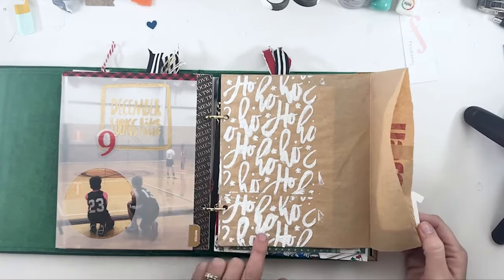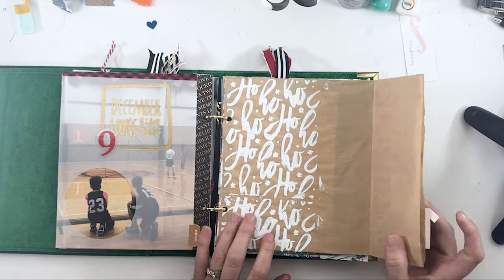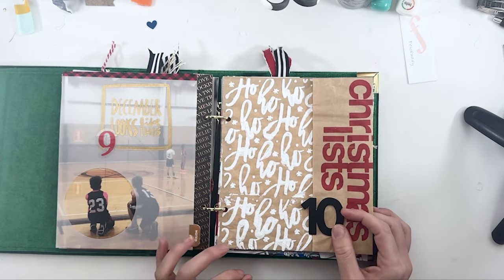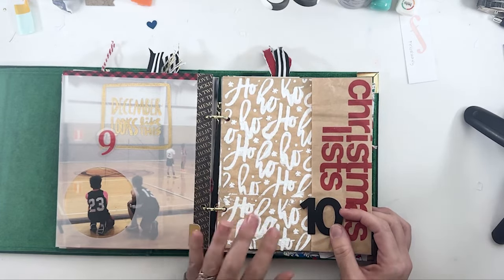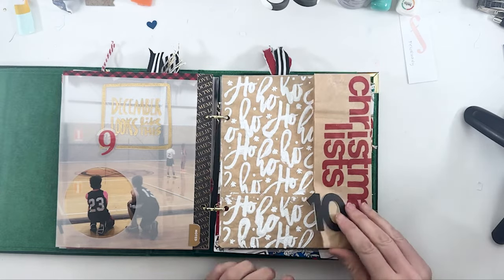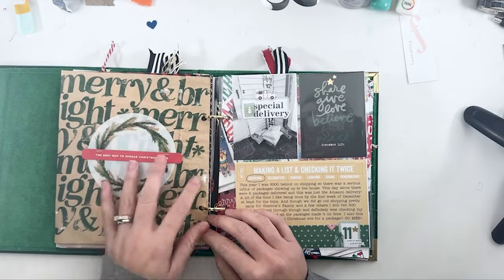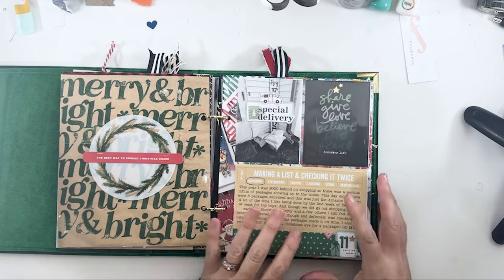Day ten was a bag that I turned into a pocket — everybody was turning bags into pockets. I tried a stencil; it didn't work out the best with the grip paste from Ranger. But with some stamping, it worked perfectly. Their Christmas lists are in there, all tucked away. On the back I just did more stamping and used a wreath — it's just a filler page, because I didn't have anything to go on the back of that.